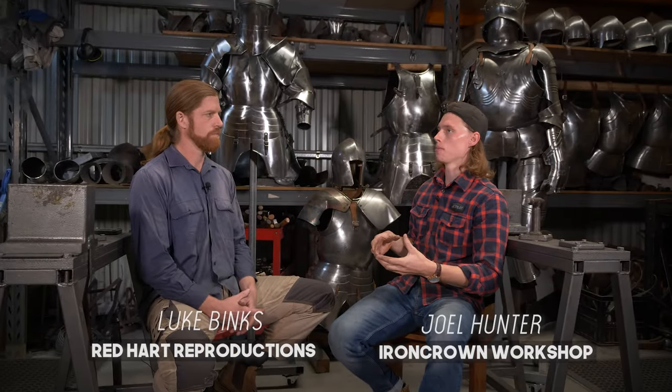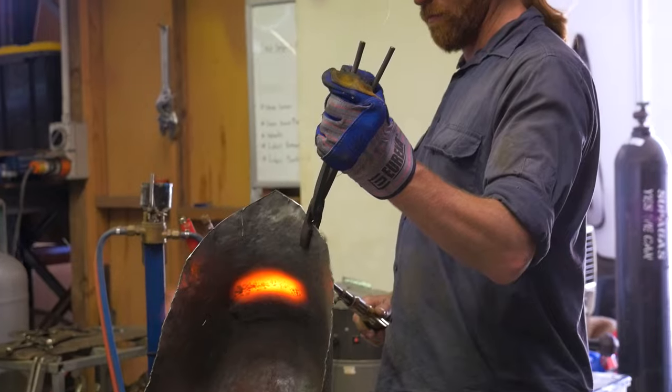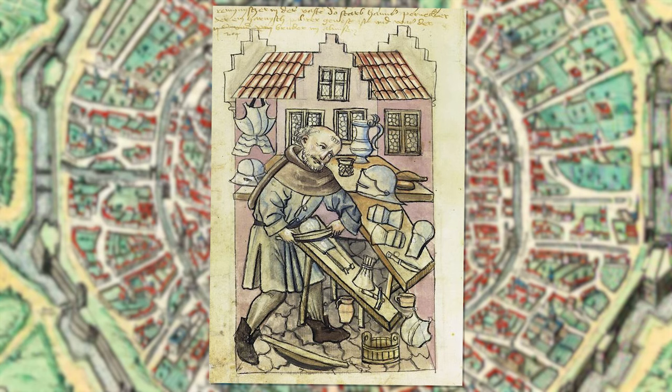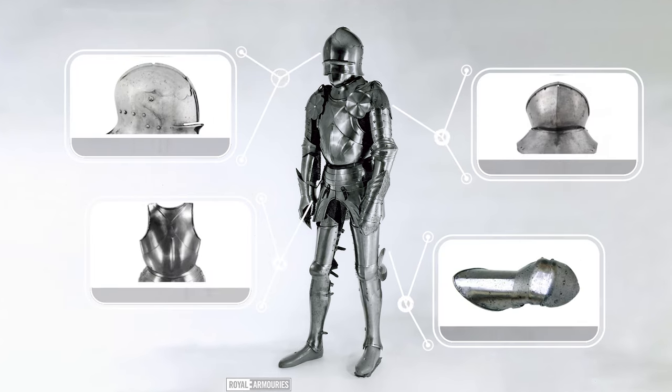When we say authentic armour — real armour — what do we mean by that as opposed to any other armour that might be out there? The main difference is in the creator's endeavour to actually take a historical source or a collection of historical sources and try to recreate an armour as close as possible. The style, the design, the techniques perhaps used — though we're still exploring what the historical techniques were because they didn't write that stuff down. And recreating something that would be plausible within the particular time period and setting of that piece of armour, as opposed to making something more akin to a costume.